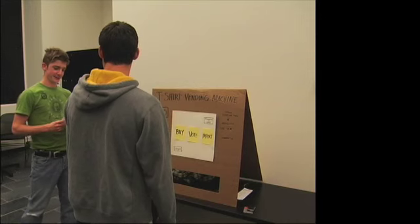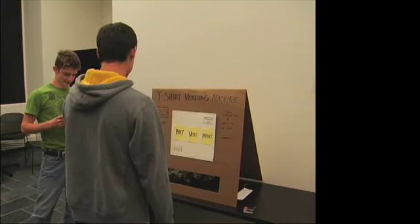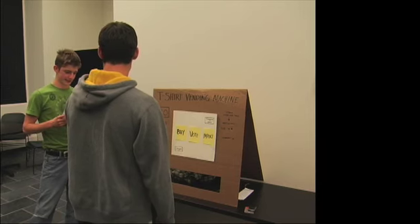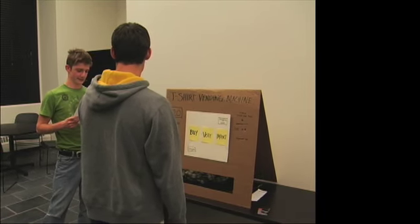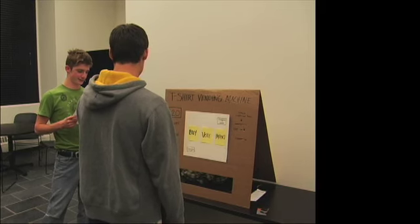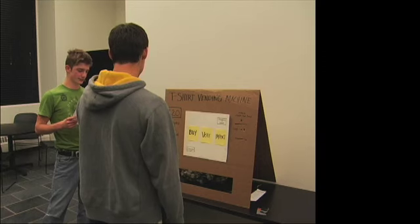Today we will be testing out the new T-shirt vending machine in paper prototype form. We are going to give you three different tasks for you to try and achieve. Instead of these items being on a digital screen, they will simply be on paper instead. In order to click something, you must simply touch the item on the piece of paper in front of you. If you have any questions during the test, we will answer them to the best of our ability without telling you exactly what you need to do.